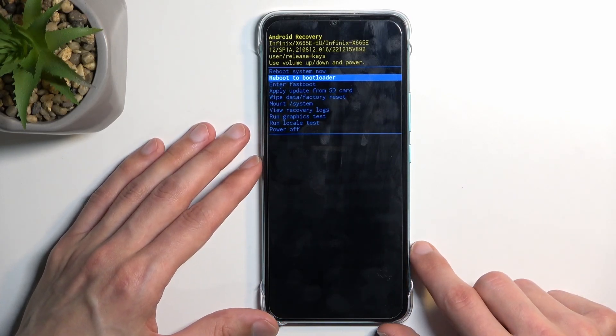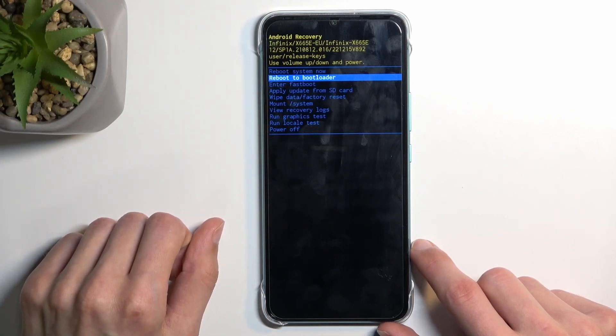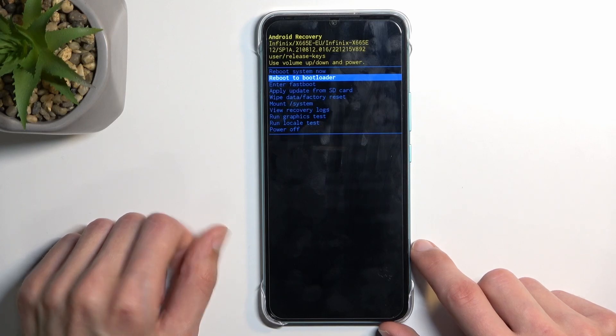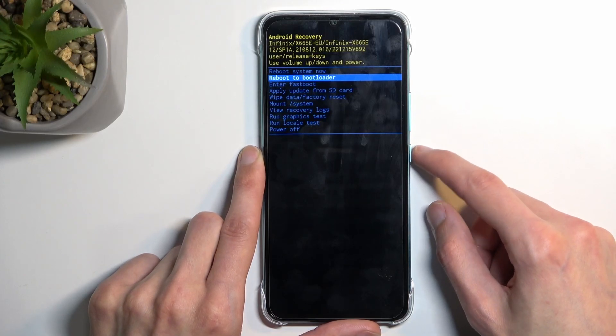Now obviously to enter fastboot mode you can select 'Enter Fastboot', but I'll also test one thing I expect will also boot us into fastboot, which is the 'Bootloader' option. On previous Infinix devices, bootloader also acts as fastboot mode, so I'm going to test it out. And yep — fastboot.